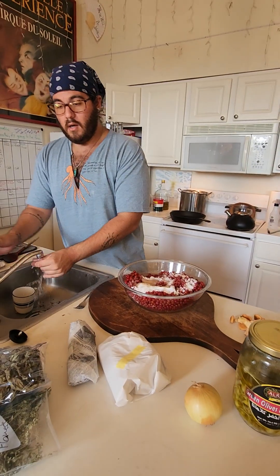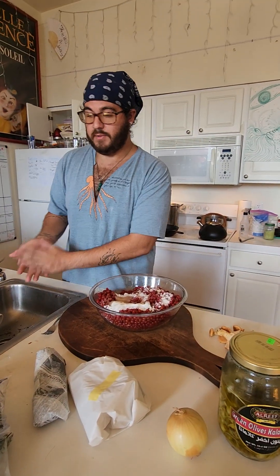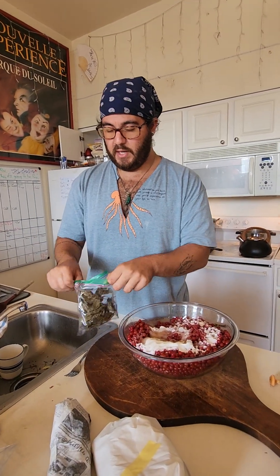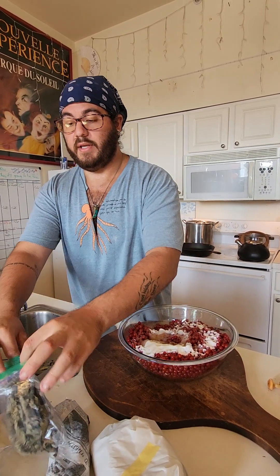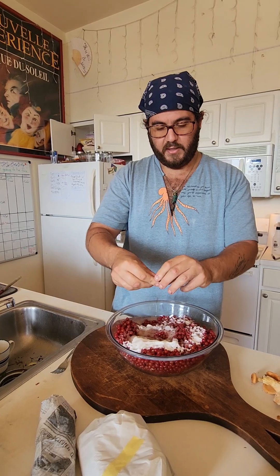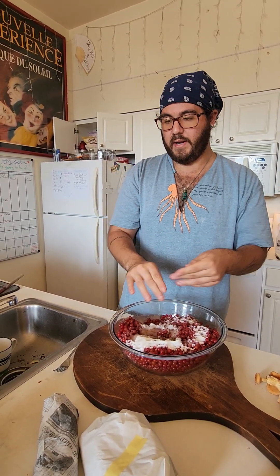Now we're going to add in a couple of herbs and some spices as well to enhance the flavor of the autumn olives. What I have here is some basil — my mom was kind enough to grow this for me and I have a little bit dried here that we're going to put in. These autumn olives have a flavor similar to tomatoes but they're a little bit sweeter and they taste more like fruit than tomatoes do. I think the basil will work here quite nicely as well.